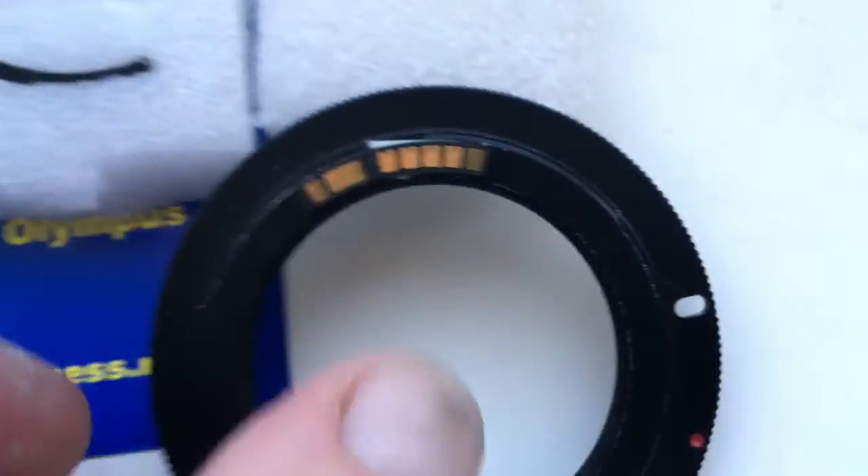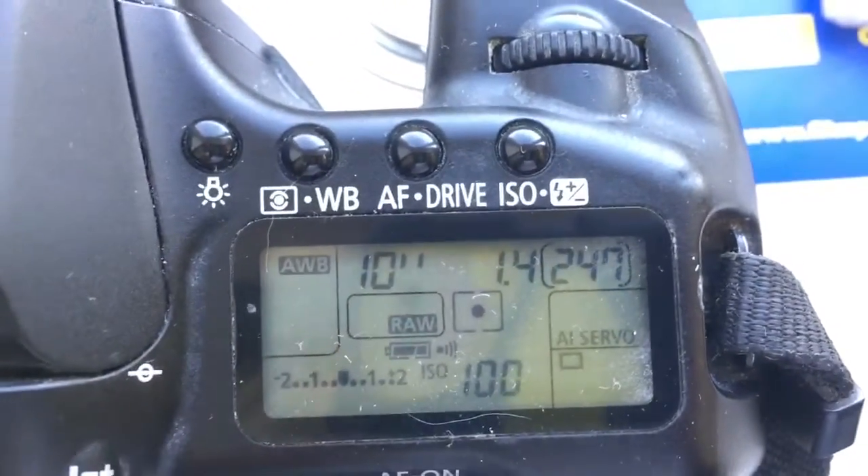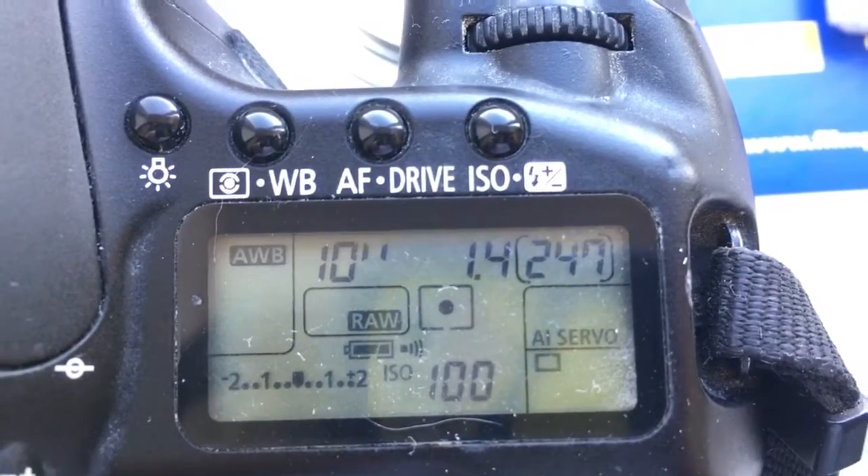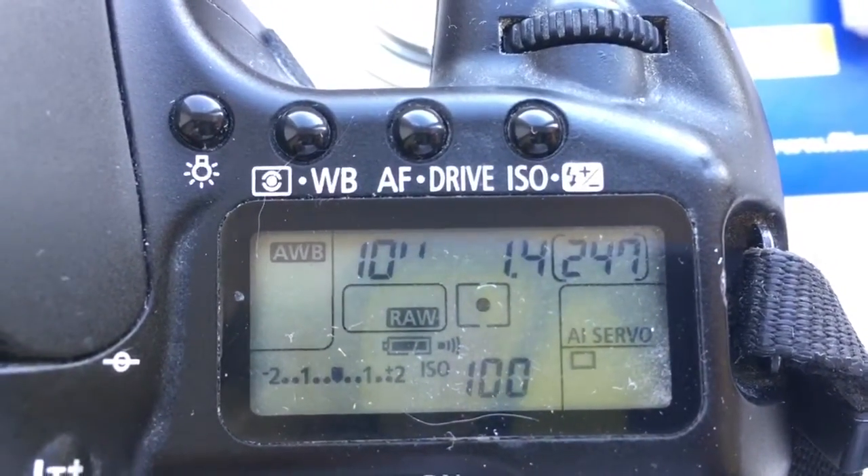And chip number three. Delay time to enter program mode is one second. Aperture 1.4. Focal lens is 55mm.